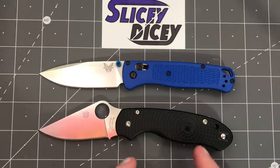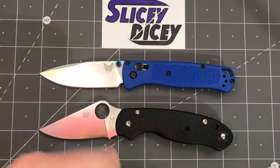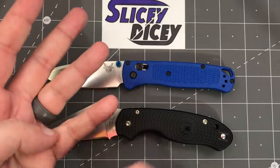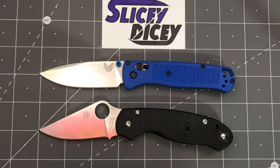The Para 3 is a big hit. I can see why this is the first one they did in it. Let's explain how this works, and then we'll talk about each knife individually a little bit. We have seven categories: design and aesthetics, quality, blade, ergonomics, carry, deployment, and value. Each one wins a point, and then at the end we pick a winner.